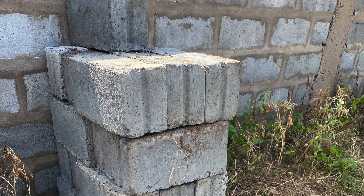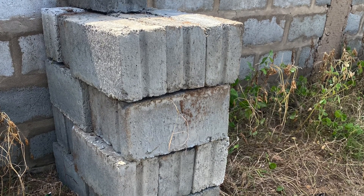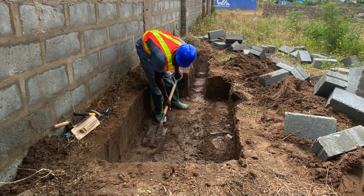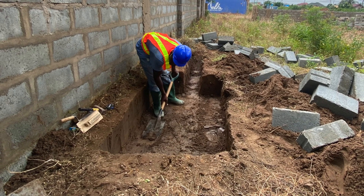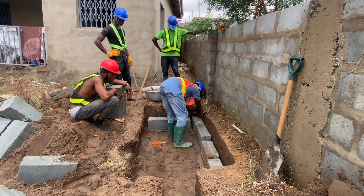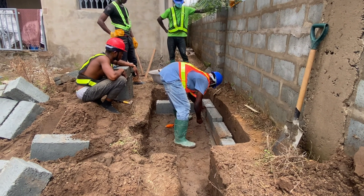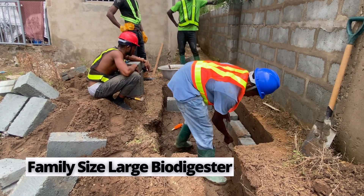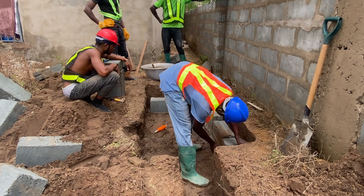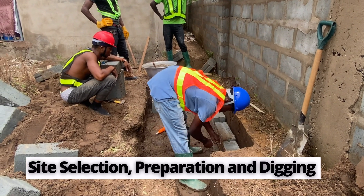Probably the five-inch block is ideal, but if you do get a four-inch it also works well. You are going to have to measure the ground. First, you have to select, mark, and prepare the site, and then you are going to have to dig the ground based on the measurement you have decided. It can be a standard size digester, a medium size, a large family size, or a commercial one depending on the capacity of the property.